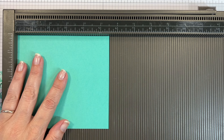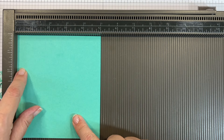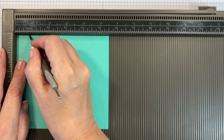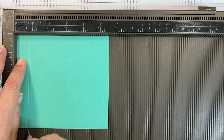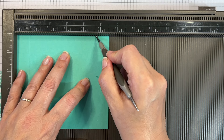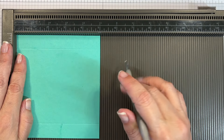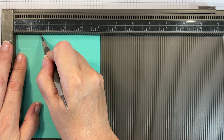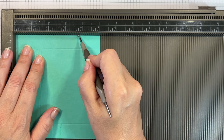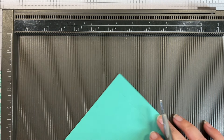I have a piece of Summer Splash card that measures five and a half inches by five inches. On the five-and-a-half-inch side I'm going to score at three-quarters of an inch and at four and three-quarters of an inch. Then on the five-inch side I'll score at one and a half, two and a quarter, three and three-quarters, and at four and a half.